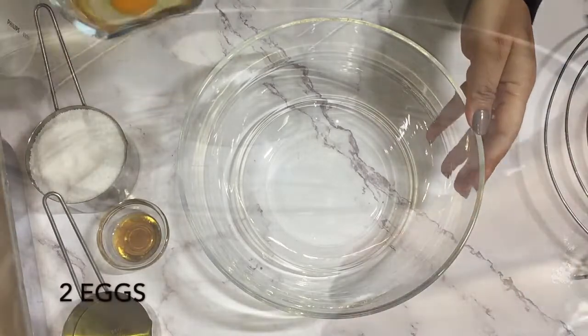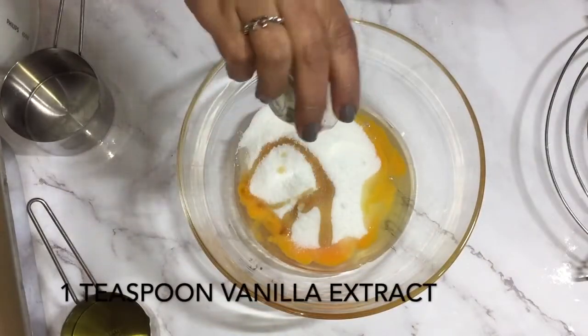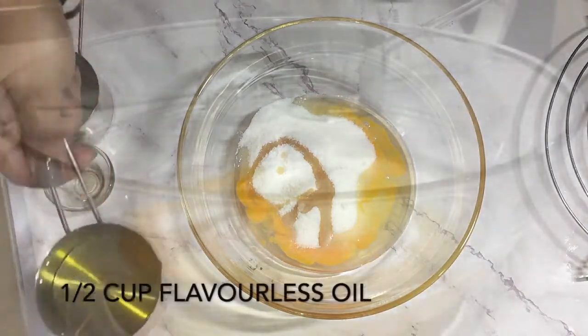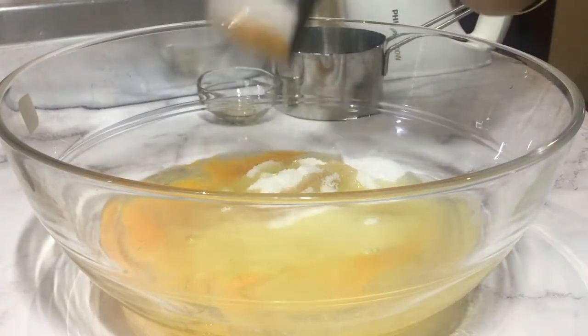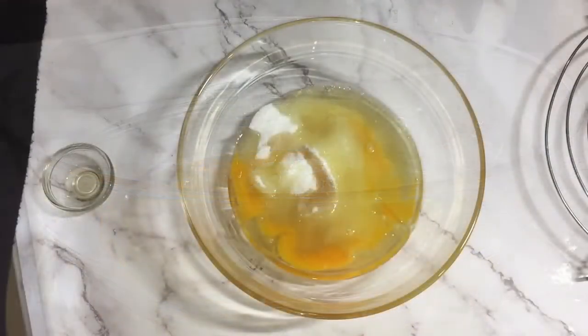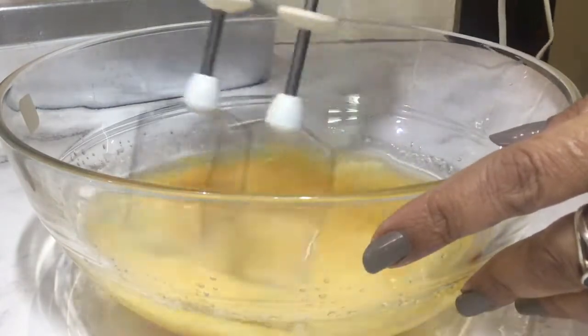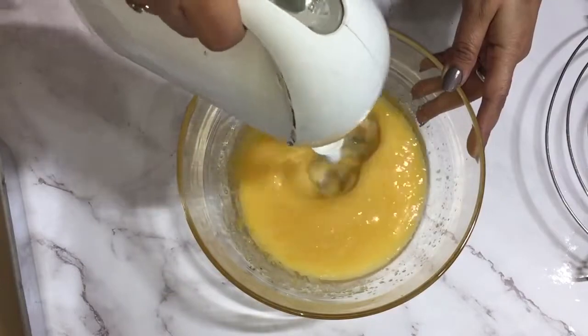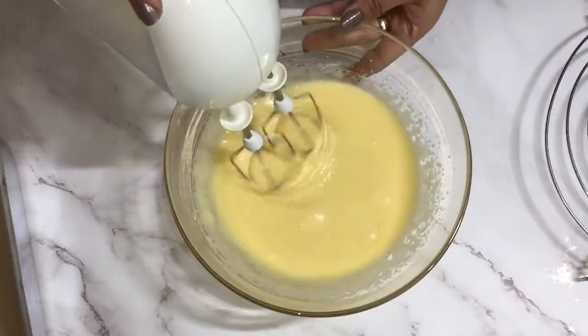In another bowl, add two eggs, then sugar, vanilla extract, and vegetable oil — I'm using canola here. You can use any flavorless oil that you like. Now I'm going to beat this until everything is mixed together. You can use a wire whisk, but if you have a stand mixer or hand mixer you can definitely use that. I beat this for about a minute or so.